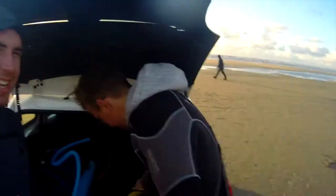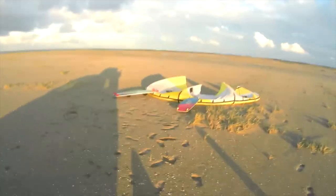We are at the beach and we're going to try the new light wind board.